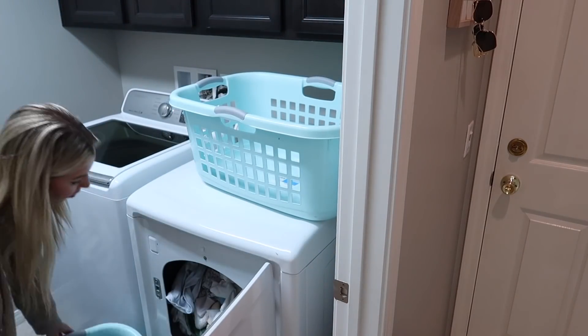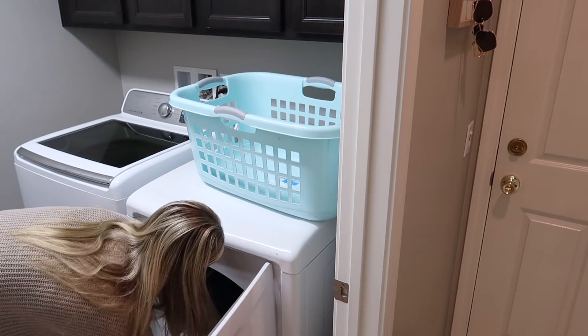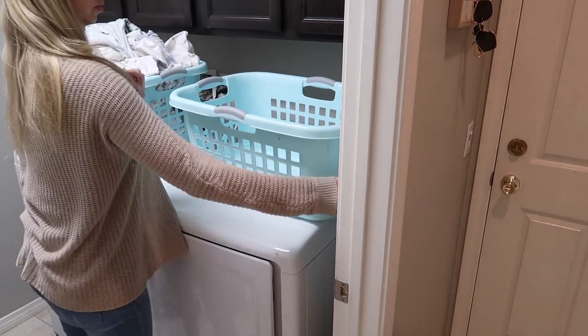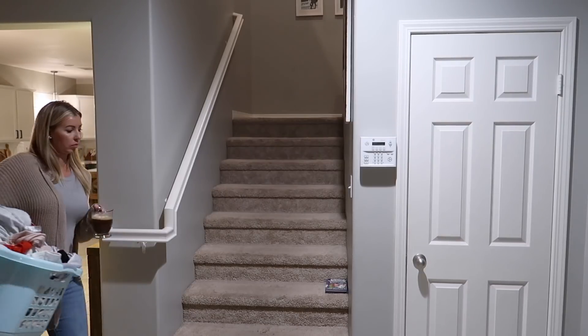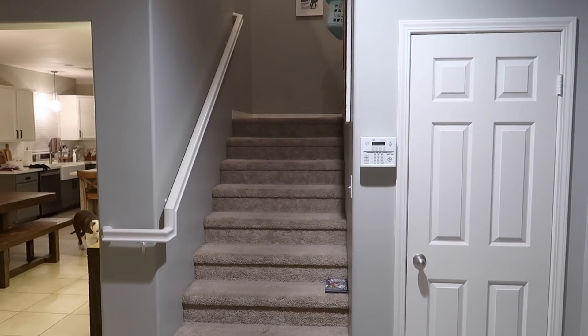The kitchen is clean and closed for the night, so I'm going to grab the towels from the dryer and head upstairs to get them folded and put away before I end the day. When I go upstairs I also want to throw on some fresh sheets for the night — it's always so rewarding to climb into bed at the end of the night into fresh sheets.